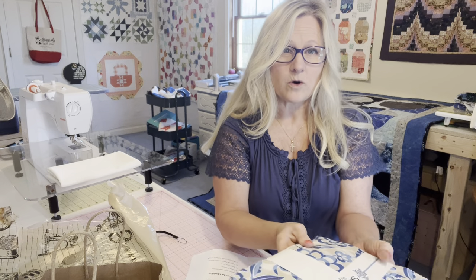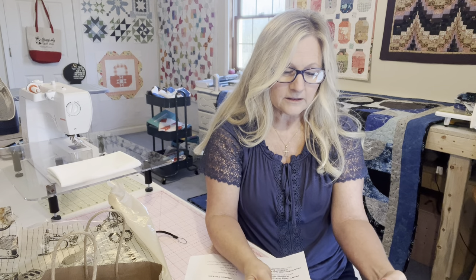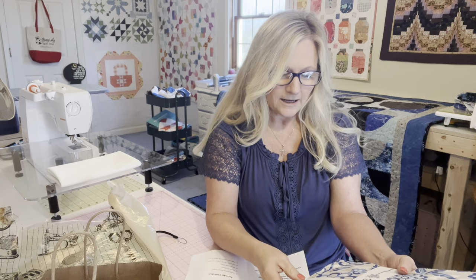I will tell you, I went into one vendor's area and they had what I think is Liberty of London fabric. I know that fabric is more expensive, but it was $74.99 for a layer cake — so that's a little bit much.